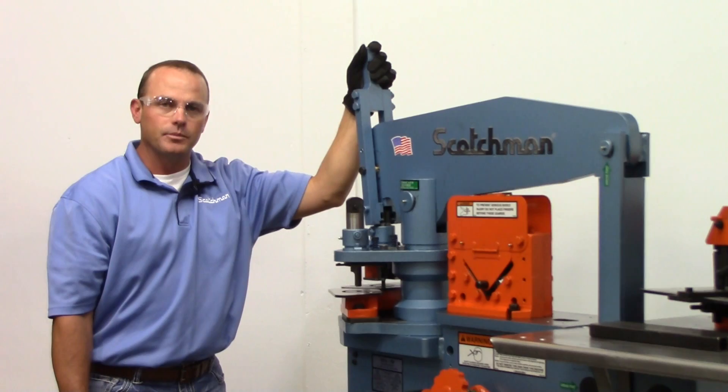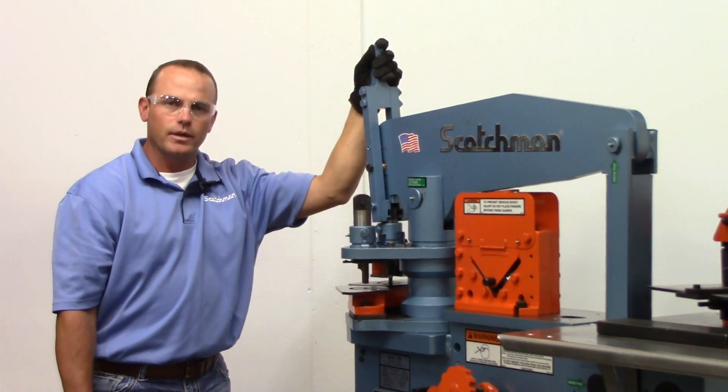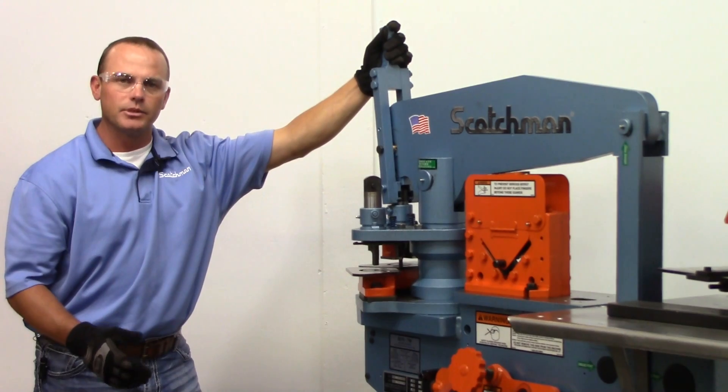We're going to go ahead and fire the machine up and go through it. Most of the other stuff is pretty much the same, but I'll give you a quick demo on the machine. It's a 50 ton machine, which is a good half-inch plate and under machine.